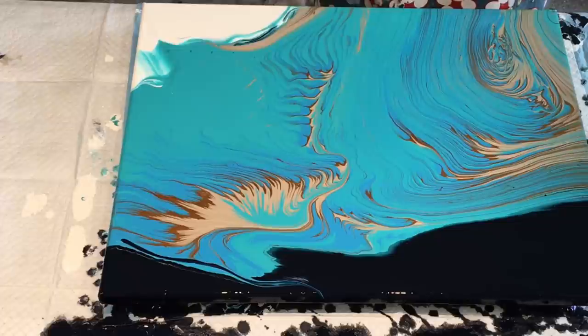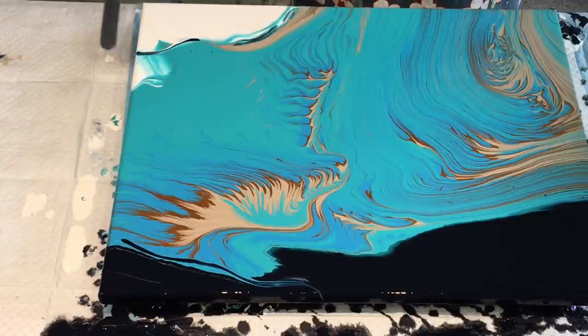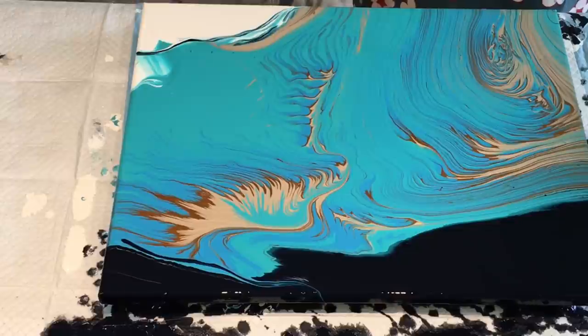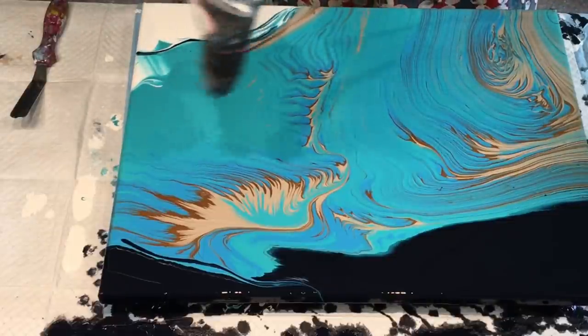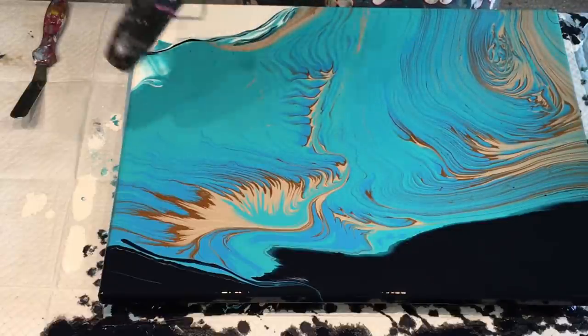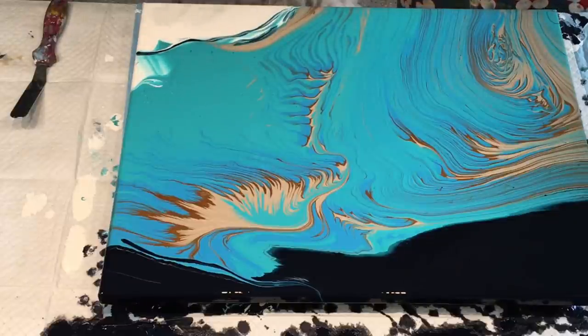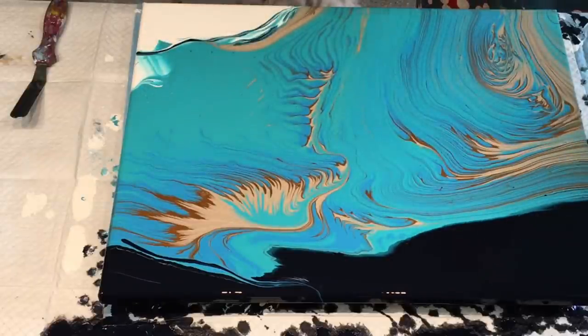I haven't done one of these kind of paintings with the rings and colours like this for a while, so it was really nice to do this split cup pour again. I think that particular split cup was from a US supplier — not the Australian supplier. I'm just whizzing over with my heat gun to burst any air bubbles, and hoping that the drying gods treat this painting nicely. Which they do — you will see in the end.